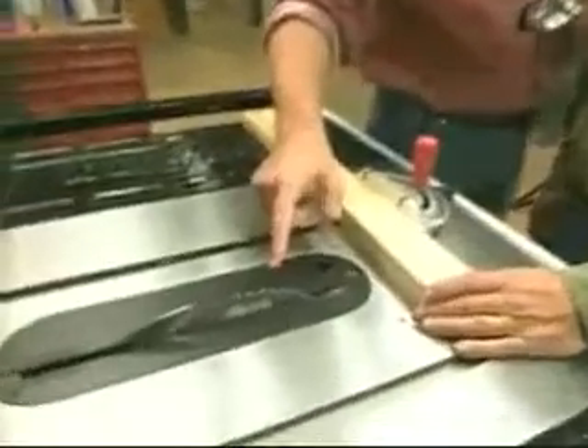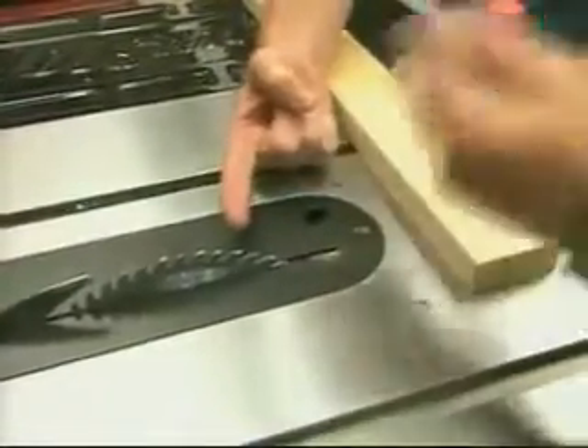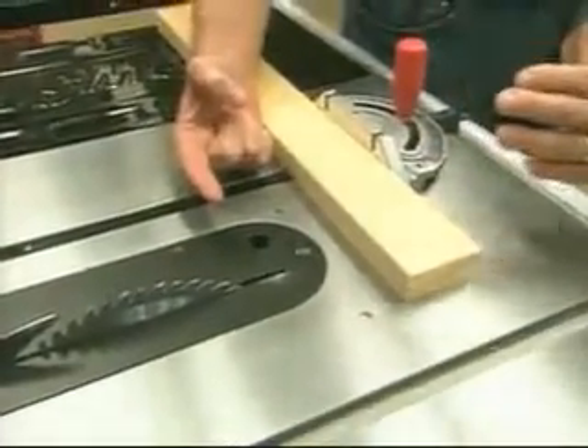So how does it actually sense the difference between, say, a piece of wood and your finger? There's an electrical current that runs through the blade that will sense the moisture from my skin, shutting that blade off instantly.